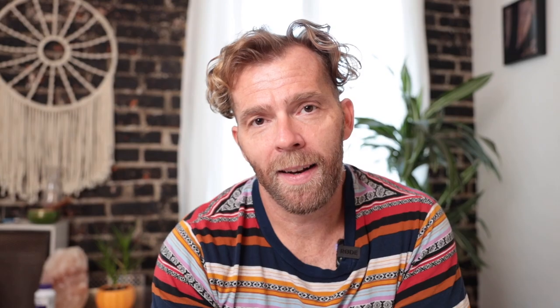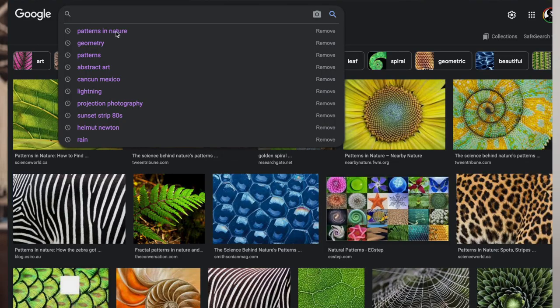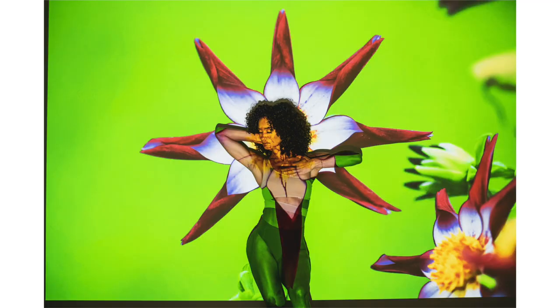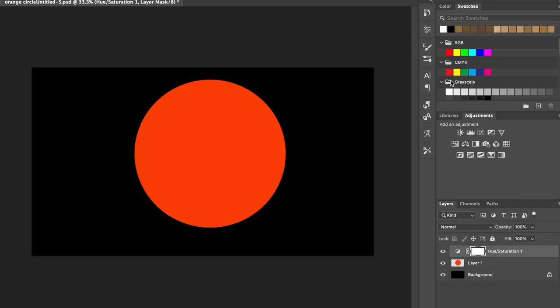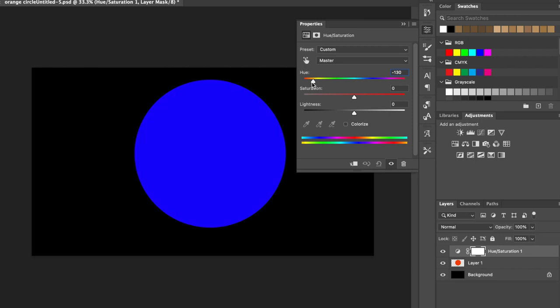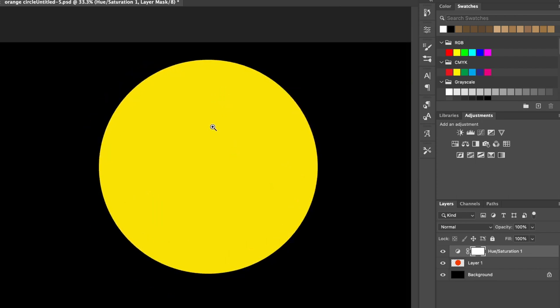Then the fun part: figuring out what you're going to project onto your subjects. I made a list of things I'm into — abstract art, patterns, and nature. When pulling images from Google, I looked up geometry, patterns, patterns in nature, colorful birds, and colorful animals, and just picked the things I thought would look cool. I also created some of my own images in Photoshop — I went in the geometry direction and made a circle, colored it orange. The cool thing about Photoshop is you have complete control: you can change the color and size of anything.